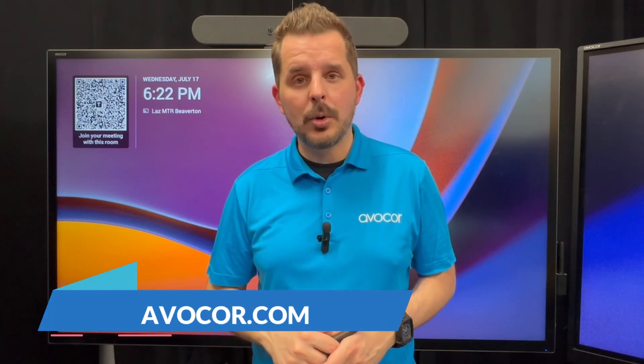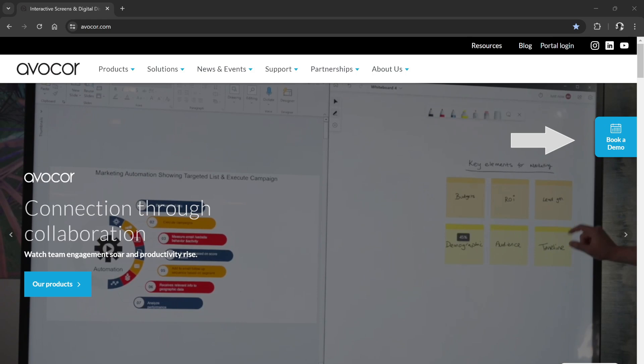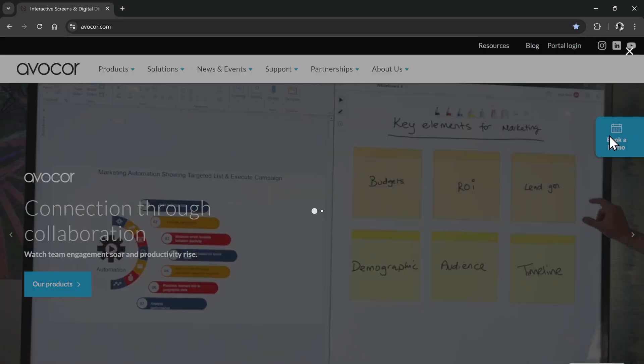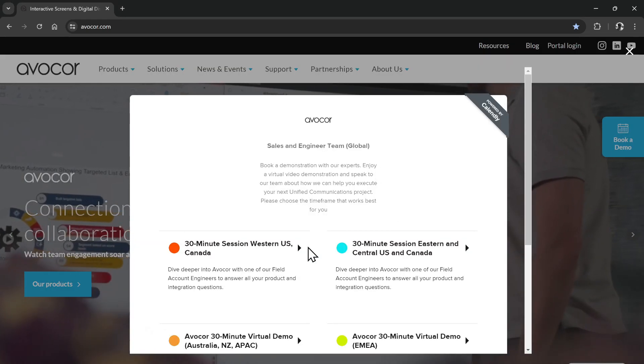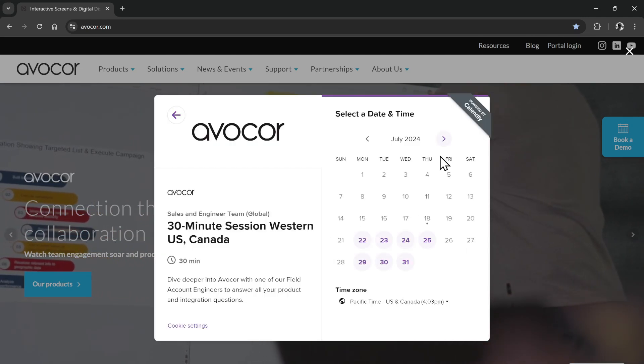Thank you for watching. If you'd like to learn more, please go to avacore.com, where you'll find the latest information on our products and services. If you would like to book a virtual demo, just choose 'book a demo,' and there you can select your local regional sales manager and technical sales engineer to schedule a virtual demo online.